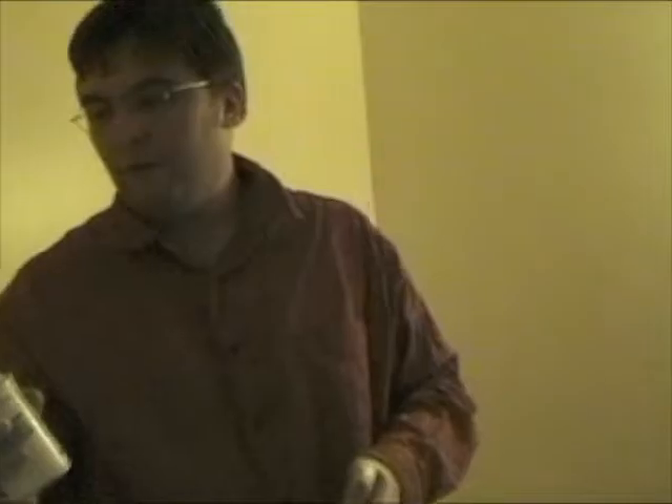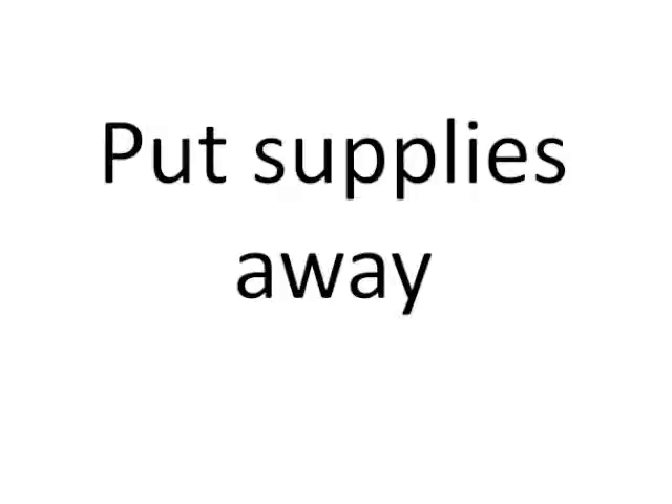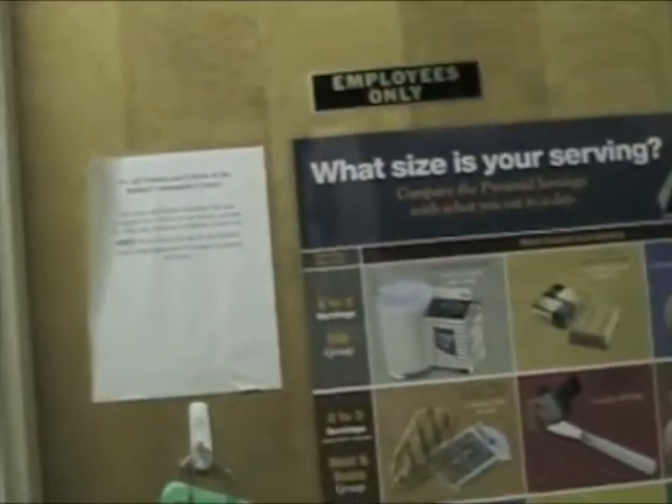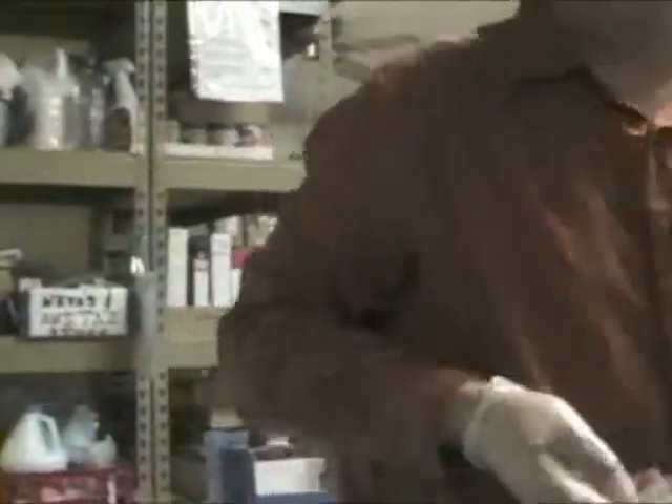When you're ready to leave, go ahead and spray the bathroom just a little bit to freshen everything in the air. Gather the cleaning items and the keys, shut off the lights, make sure the door is locked, and then take the keys back to where they belong.